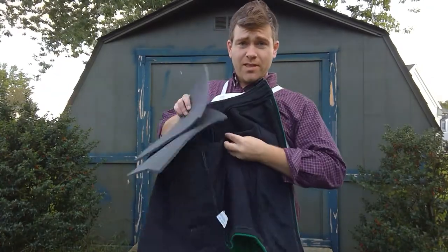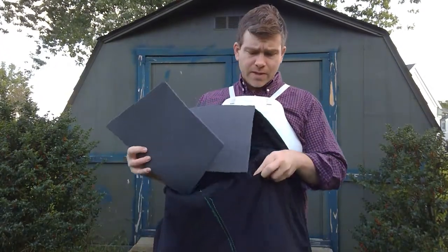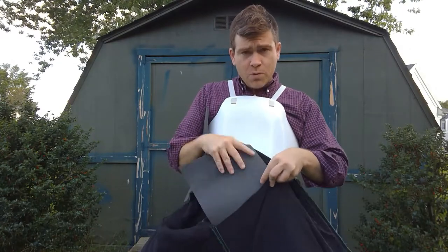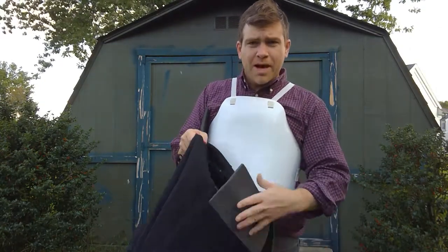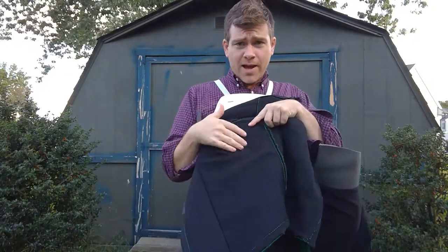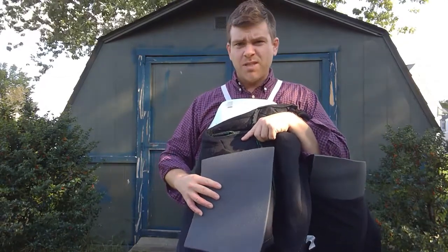Looking inside the jacket, there are little pockets with velcro over them where you can put a plate in. It's not a hard plate, but you could have ones made if you wanted to. These are just foam inserts — you tuck them in and wiggle them in there. It does fit in all the way. The same thing on the right side as well, just cut slightly differently but the same idea.